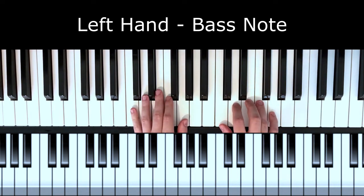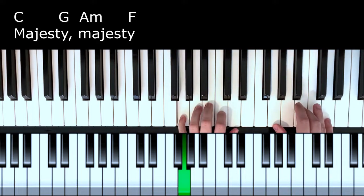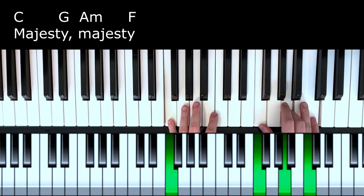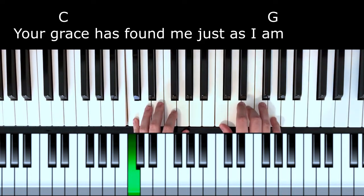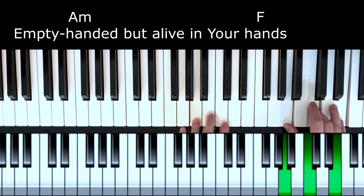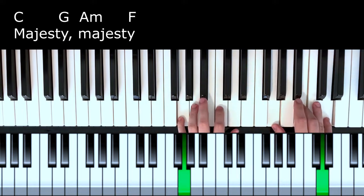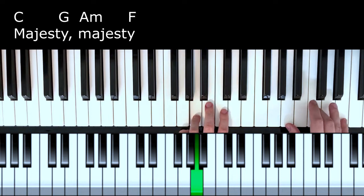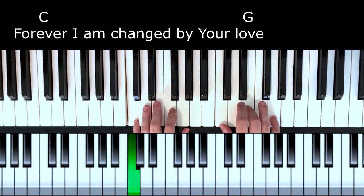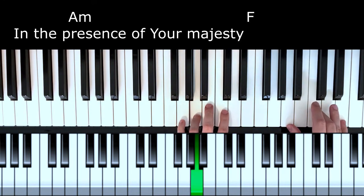Let me show you what this accompaniment pattern will sound like in the song Majesty. Your grace has found me just as I am. I am changed by your love. Empty handed but alive in your hands. Majesty. Forever I am changed by your love. In the presence of your majesty.